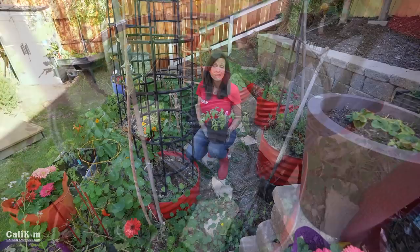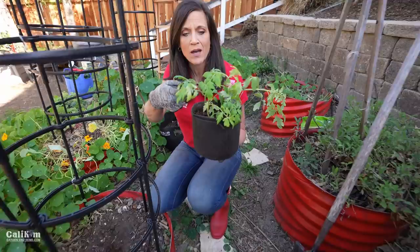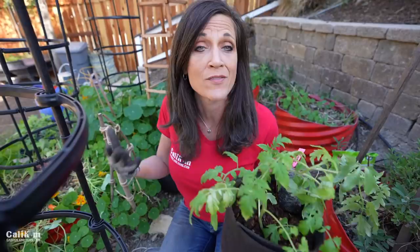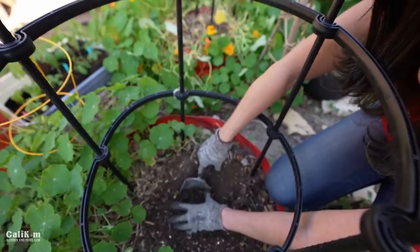Tomato planting tip number three is to plant them deep. Today I'm planting this Marglobe tomato from the spring garden seed collection. Along the stem of the tomato plant there are tiny little hairs, and wherever the stem touches the soil it sends out roots. So the key is to plant your tomato plants deep so they grow lots of roots. I'm going to dig a nice deep hole in this planter — when you bury most of the stem, all those little hairs form brand new roots.